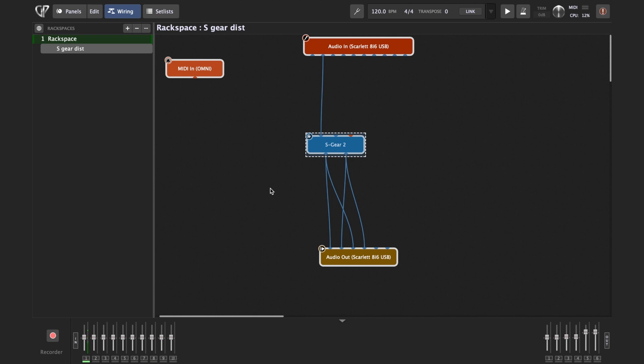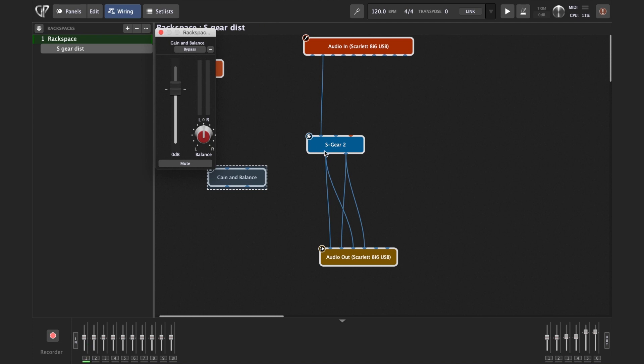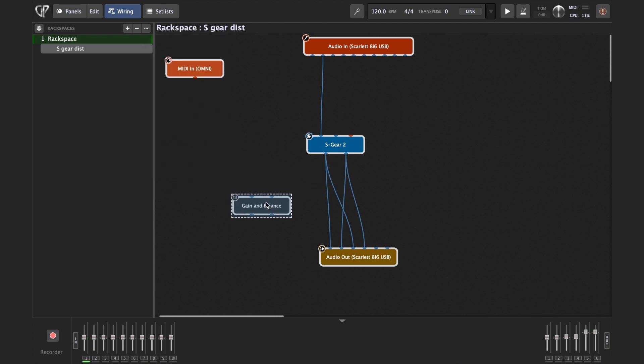Now we need to insert the Gain and Balance plugin. Same as we did with S-Gear, we right-click or press Command+P — this is an internal plugin of Gig Performer 4. We find Gain and Balance Control, close it until connections are made, then connect it in between S-Gear and the audio output: S-Gear into Gain and Balance Control, then Gain and Balance Control to the audio output.